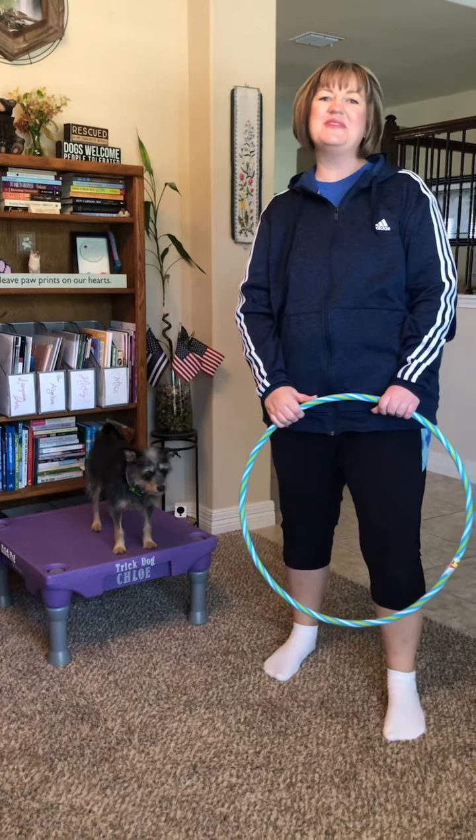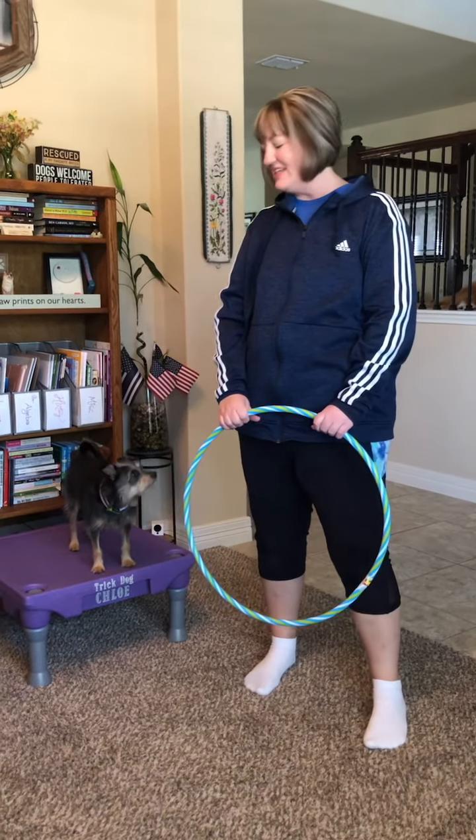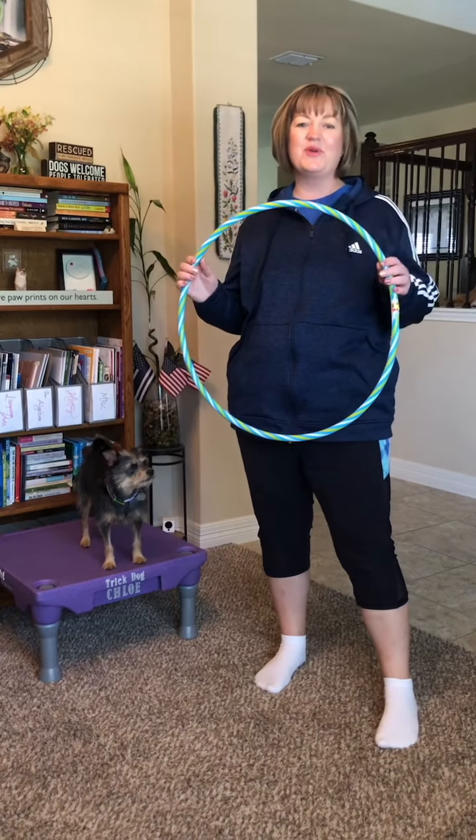Hi everybody and welcome back to another edition of the show. Today we're going to teach our dog how to jump through a hoop.